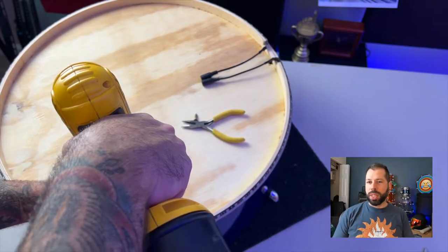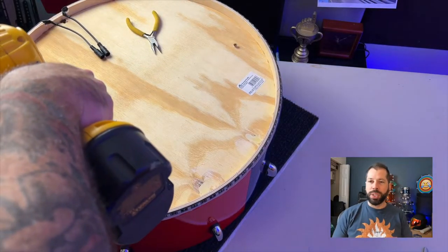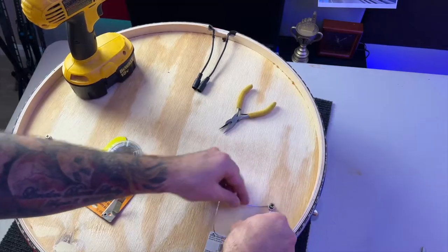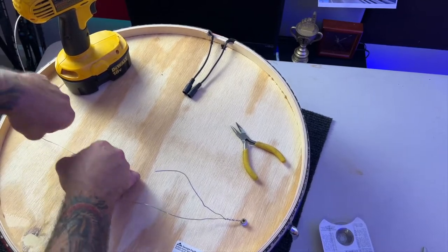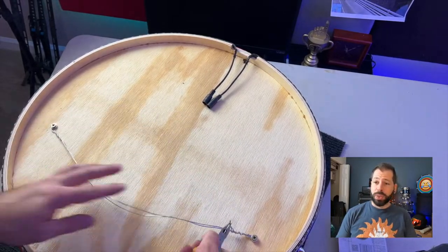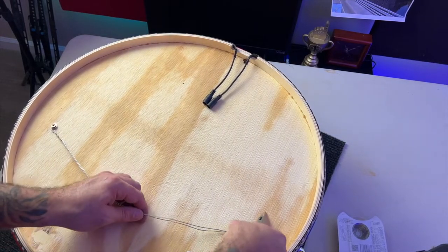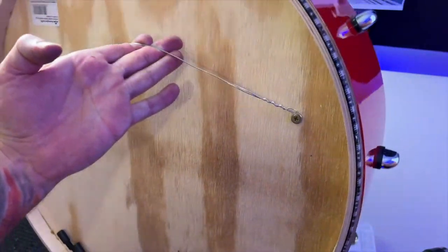Here I am putting some screws in the back so I have a way to hang this on the wall if I choose to. I'll link this in the description as well — it's just a picture hanging wire and it works very well. This thing is probably only 20 or 30 pounds, it'll hold just fine.